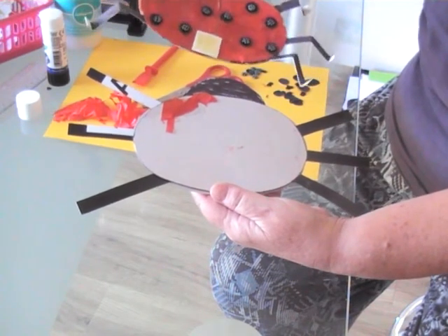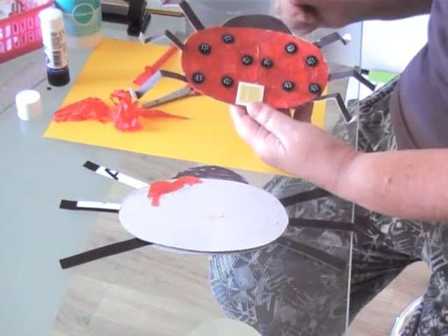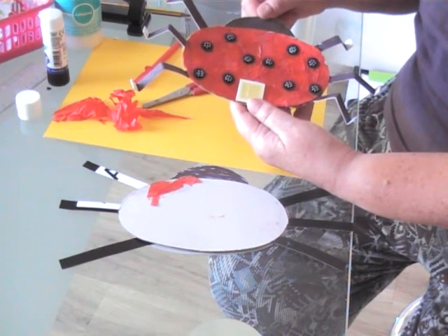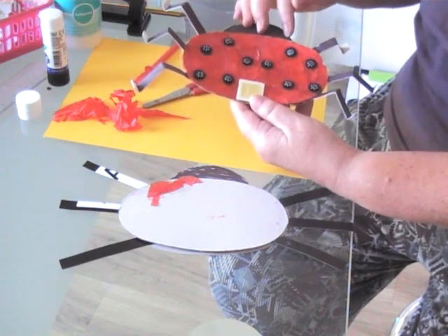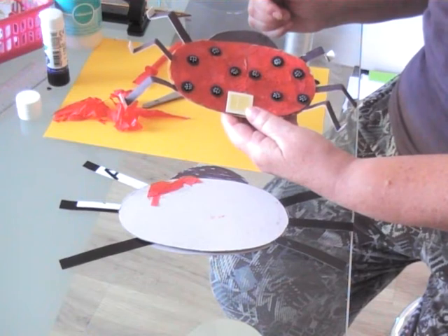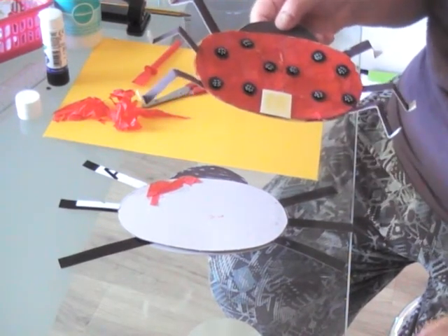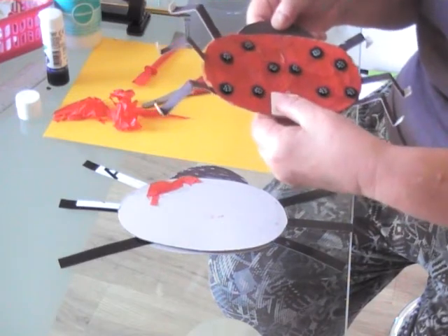The next stage is to add her spots. You can see very clearly that I have got one, two, three, four, five, six, seven, eight, nine, ten — mine's a ten-spot ladybird. I've looked carefully at the middle of her tummy and made sure that her spots are symmetrical, which means they look the same on both sides. If I put a mirror down the middle, the spots would look the same on each side. I also found a little letter L on a card — ladybirds don't really have an L on them, but I thought it would be a bit of fun and give her a little bit of sparkle.